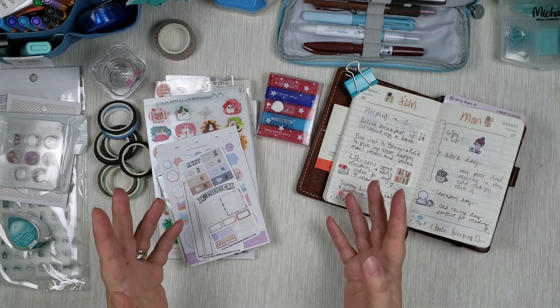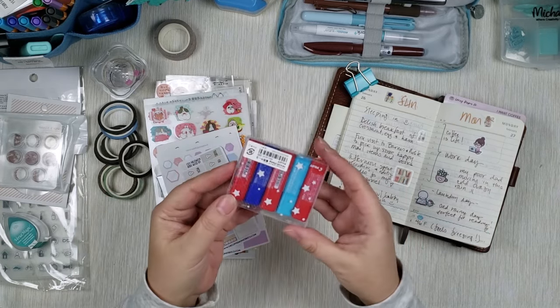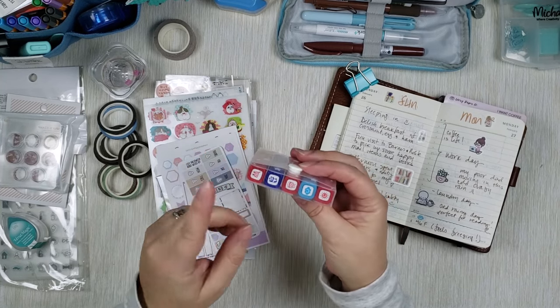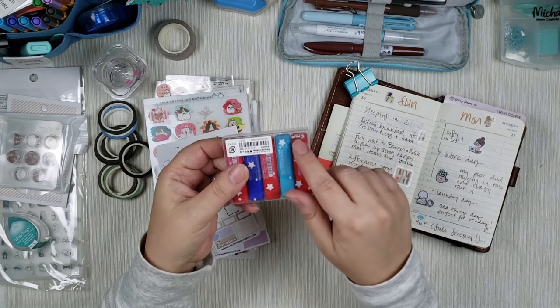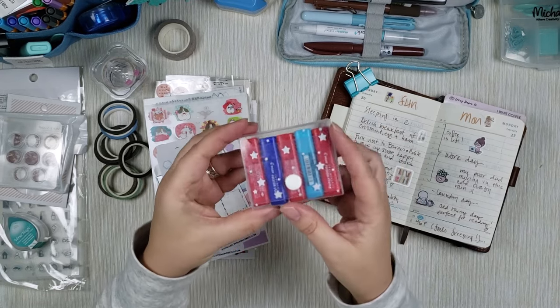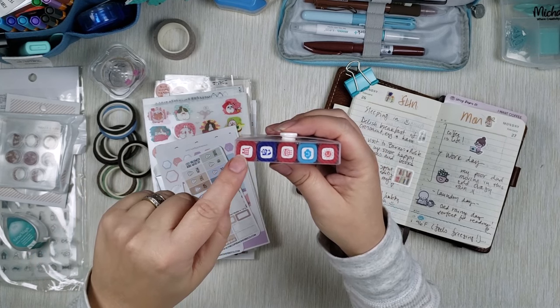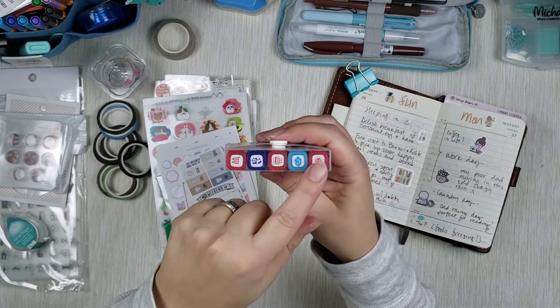I have two kinds of stamps here. This one here is friction erasable stamps. These come individually and also in sets. I got five different ones and then a separate container to hold them — this one is a Pilot container designed for these stamps. It's made to fit five, and the ones I have specifically are: shopping cart, panda just because it's cute, birthday cake, cloud, and a sun.